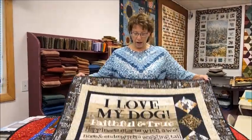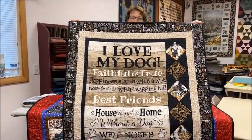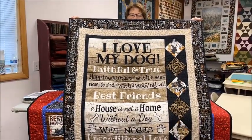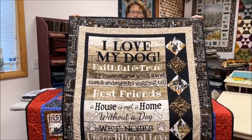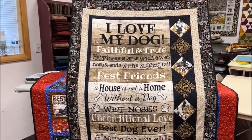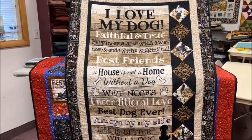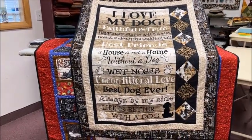So this is the first one. It's called 'I Love My Dog' and it says: I love my dog, faithful and true. Happiness starts with a wet nose and ends with a wagging tail. Best friends. A house is not a home without a dog. Wet noses. Unconditional love. Best dog ever, always by my side. Life is better with a dog.